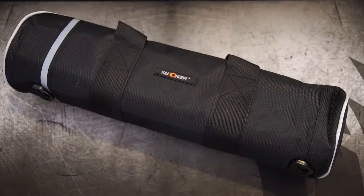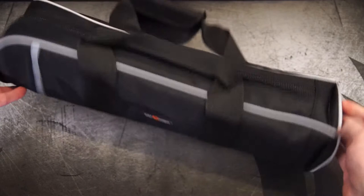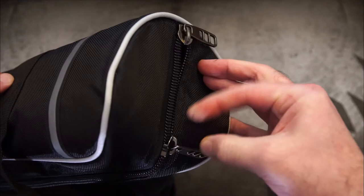Welcome back to another video. I've got a tripod in today, this was sent in via KNF Concept. The model is the S210, they're calling it a vlog tripod.